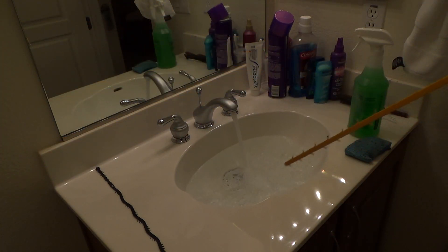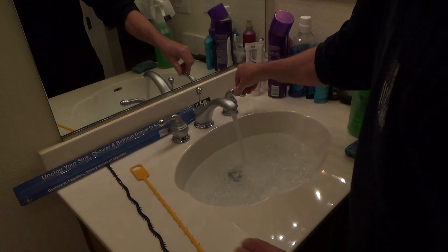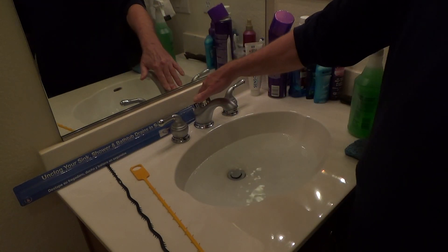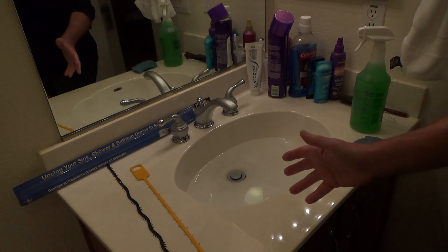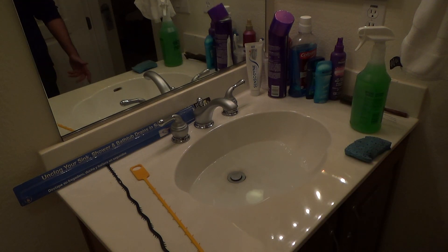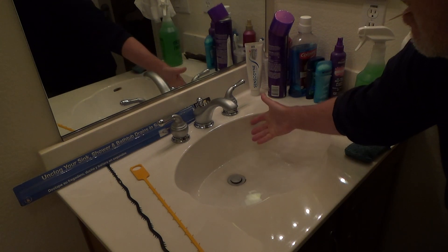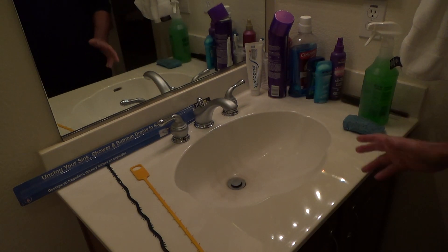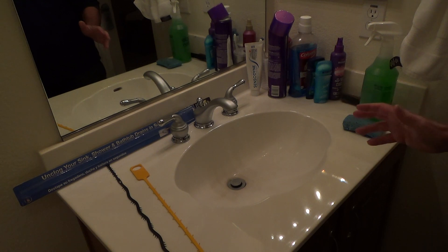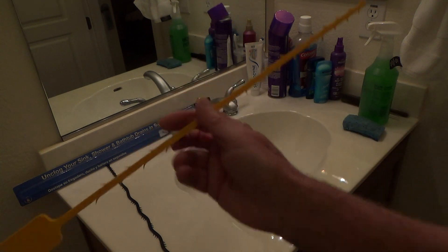The Zip It is designed to pull hair out of the drain. I'm going to run it through and see what happens. The sink sounds like it's draining — it's probably not draining as fast as she'd like. It's still creating the little tornado thing. If it were my sink I'd say it's fine, but because it's mother's and she had it on her list, I'm going to run the Zip It through.